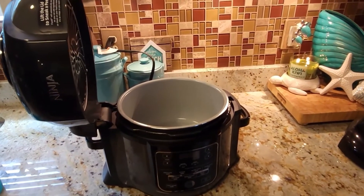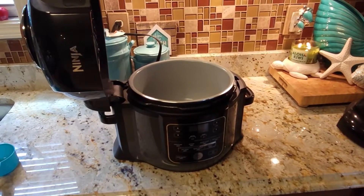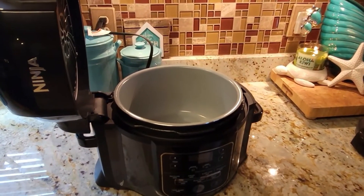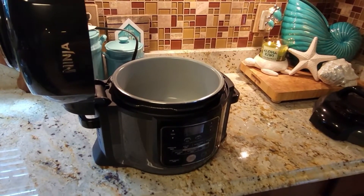We are going to do the pressure test for the very first time on our Ninja Foodi. We watched a YouTuber by the name of The Salted Pepper — thank you for your awesome video — and we're going to go ahead and get three cups of tap water.